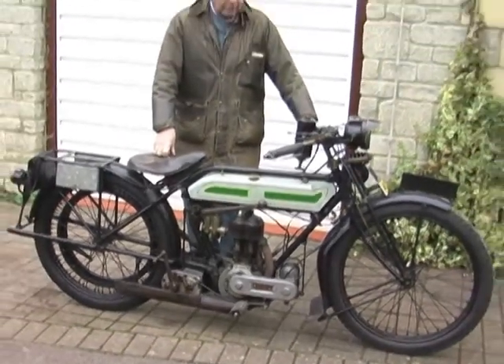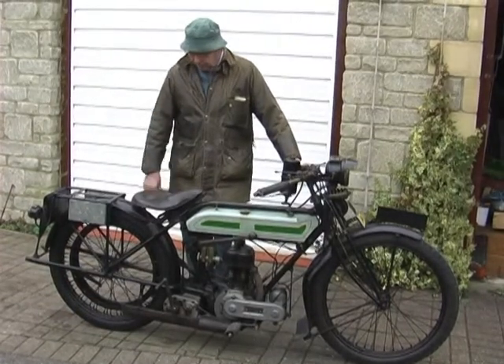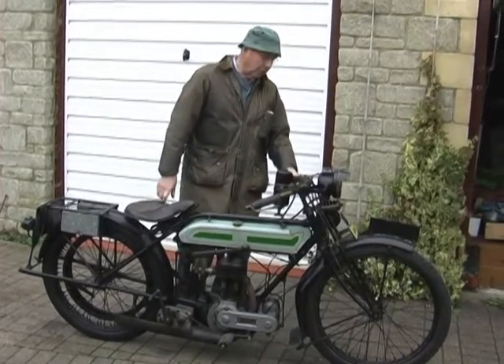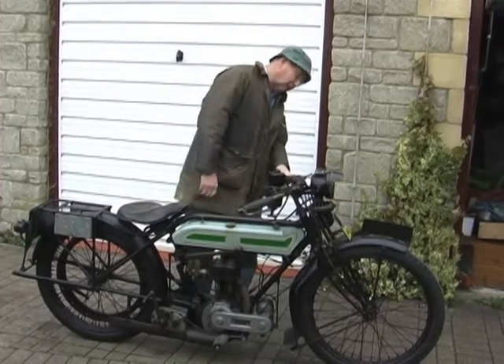I've never taken it on the public road while it's not running. It wants a new drive belt, and there's a new drive belt in my garage waiting to be fitted.